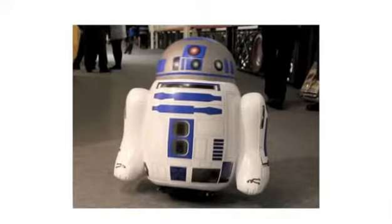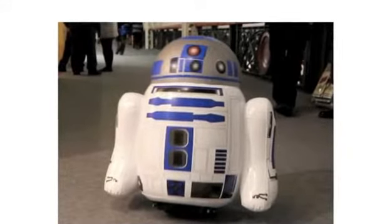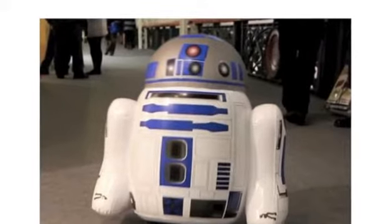I was lucky enough to demo the R2-D2 Inflatable Robot at a local toy fair, and I did feel bad for making all the other eager fans wait a bit too long while I played with it.